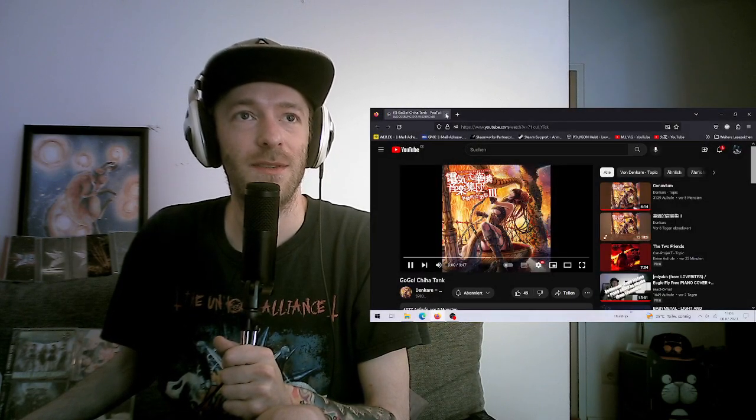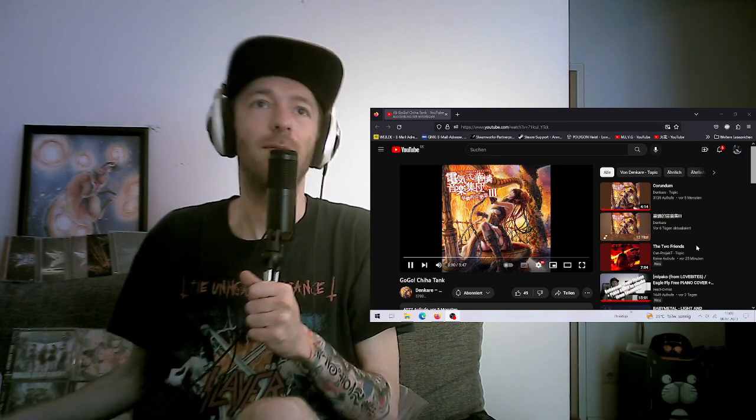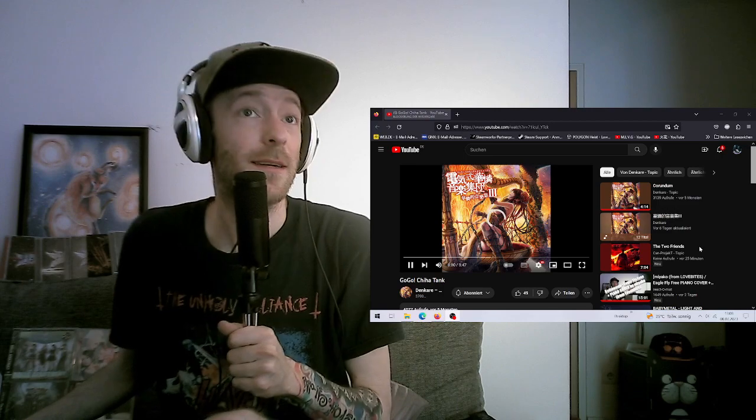I'm curious to check out this last song but I will do it in a separate video, so thank you for watching and see you then, bye.